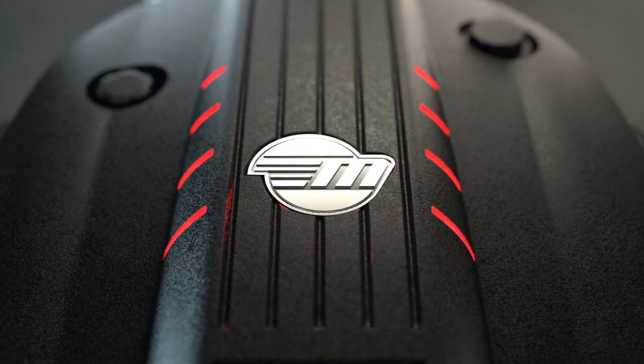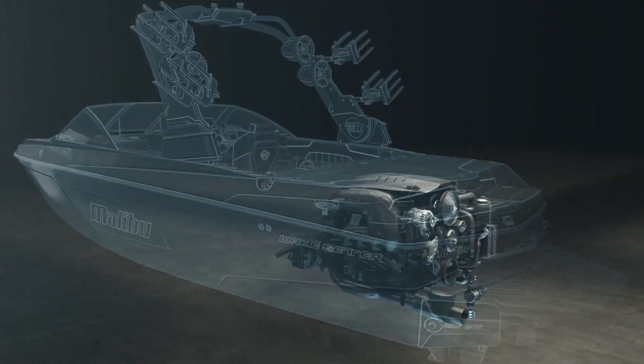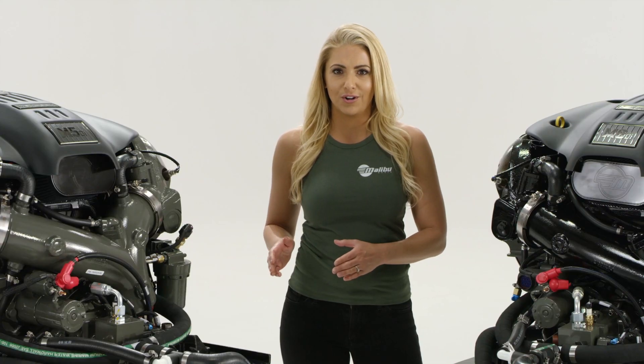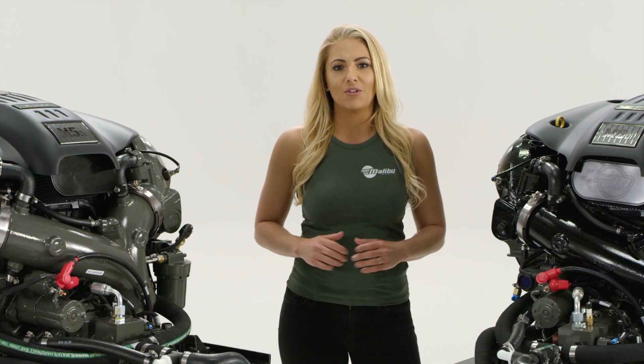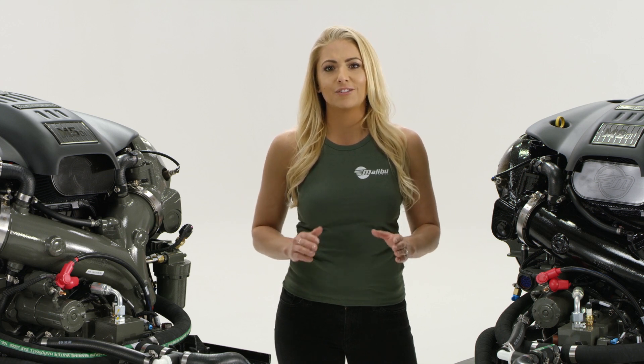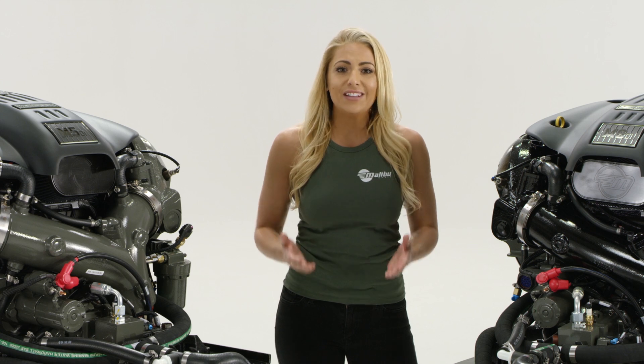The Monsoon M5 and M6DI were tailored by Malibu for water sports. This means maximum power is delivered early in the torque curve to give you a boat that never bogs down. On top of that, Malibu's custom tailored gear ratios act as torque multipliers to deliver even more power.